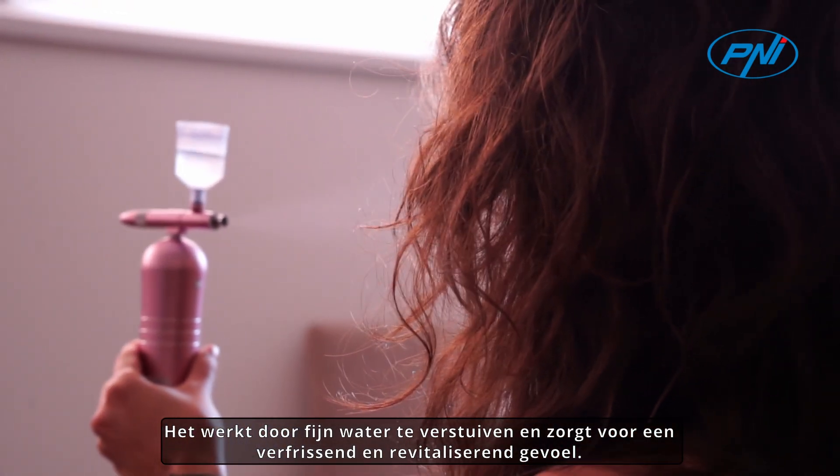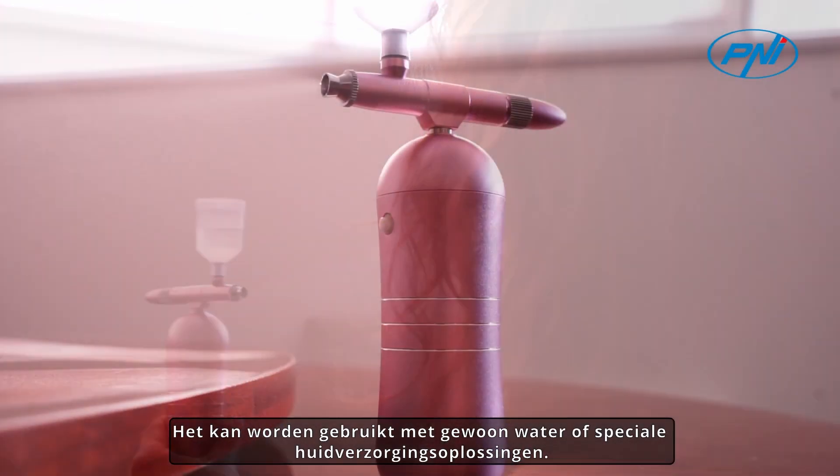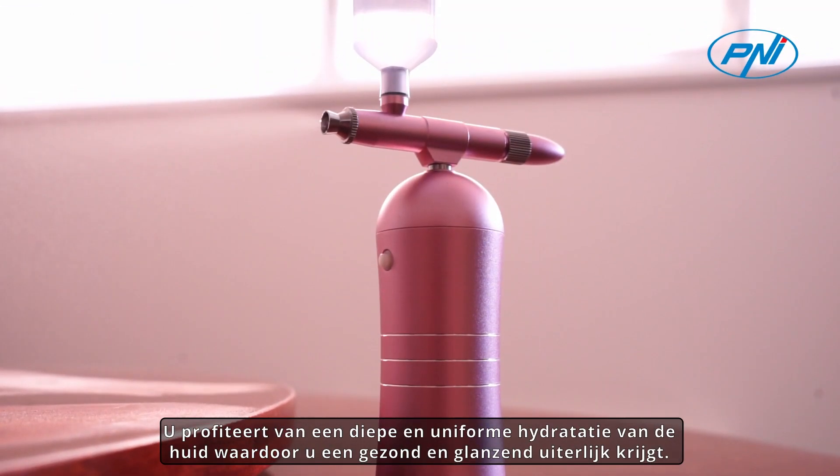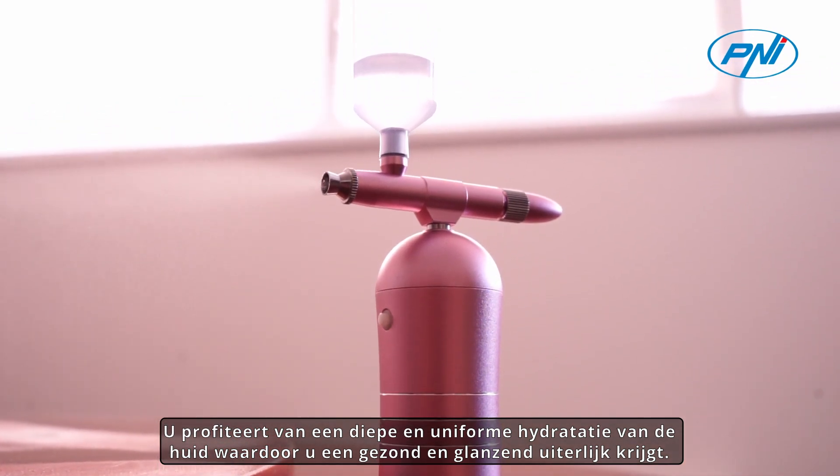It works by finely spraying water, providing a refreshing and revitalizing sensation. It can be used with plain water or special skincare solution. You benefit from a deep and uniform hydration of the skin that gives you a healthy and shiny appearance.